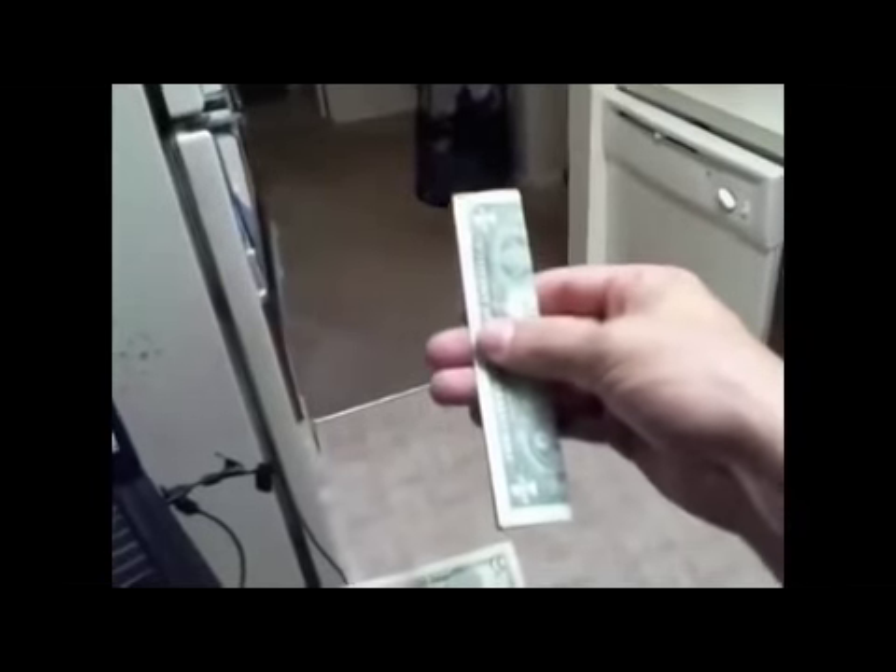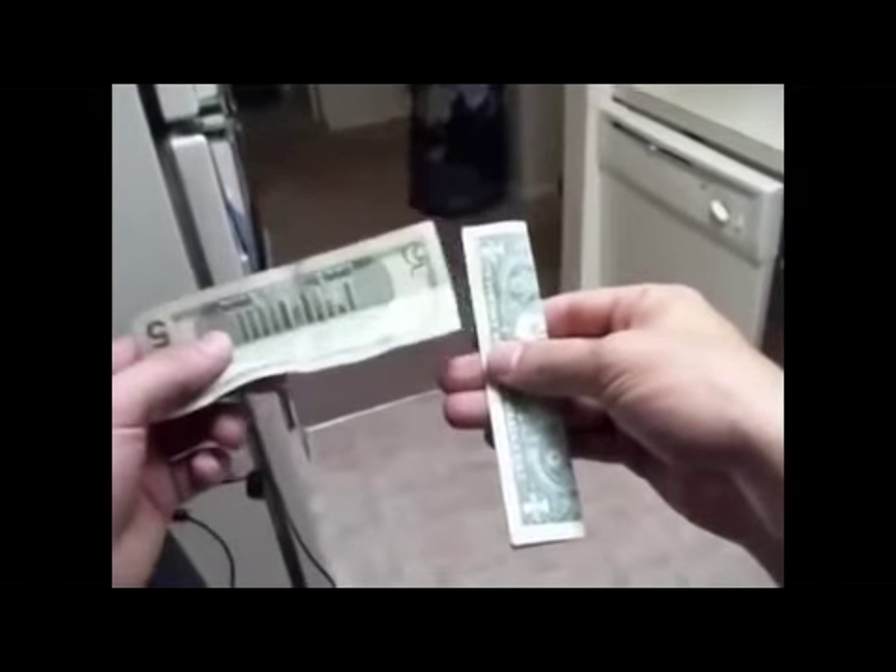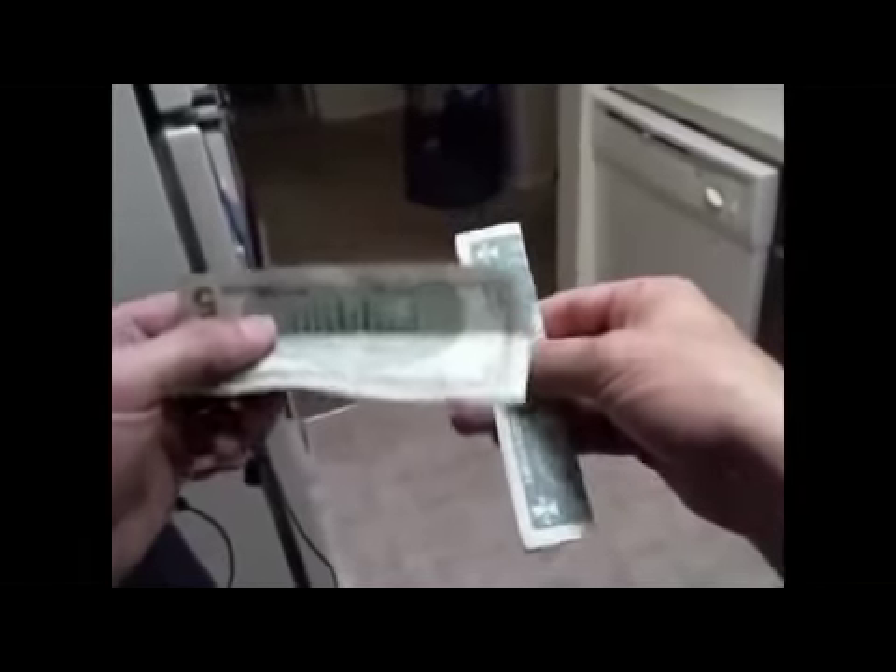It usually works best if they're two different denominations. I usually borrow a one and a five - it works with any bill. Basically what you do is you hand one bill to somebody to set aside, and you take your bill and fold it in half in front of them. So you have your bill, and then you hand this bill to them with the back of the bill facing outward.